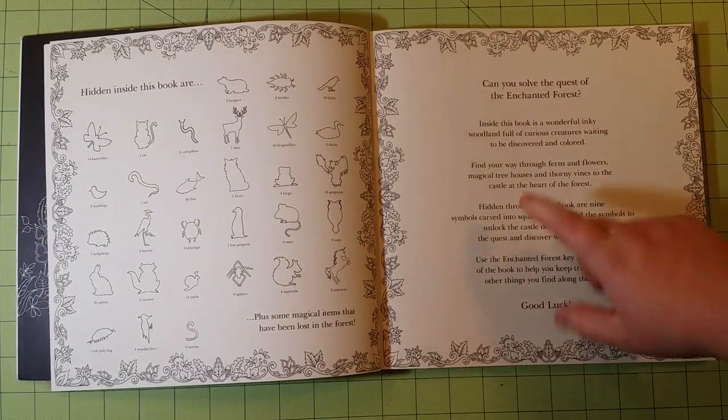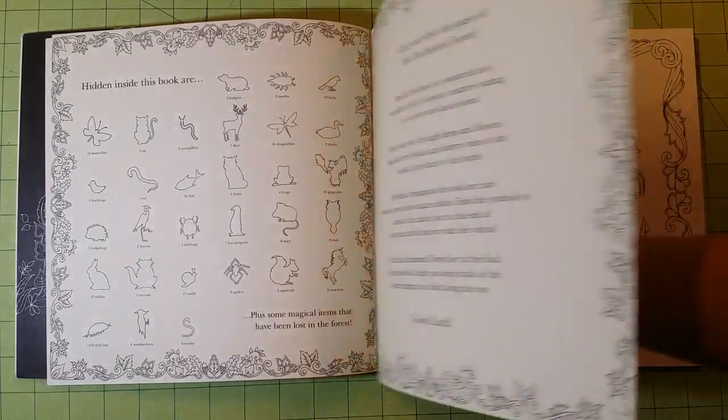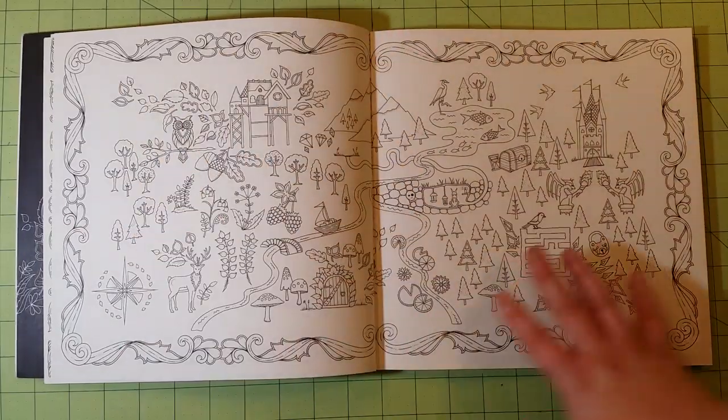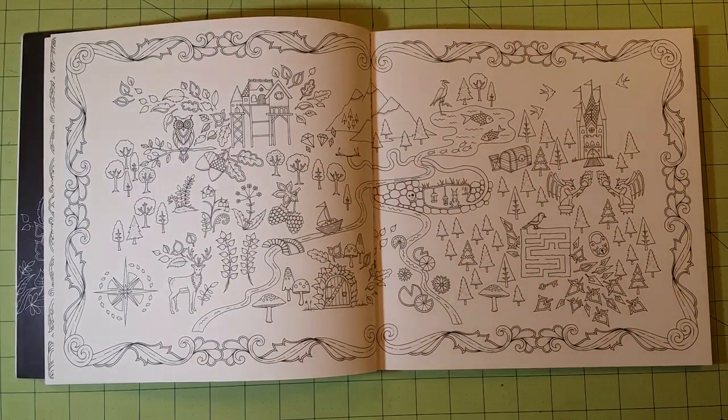You have a nice little letter here from Joanna to anybody who's coloring her books. You have a nice map to start off with about what the book covers.